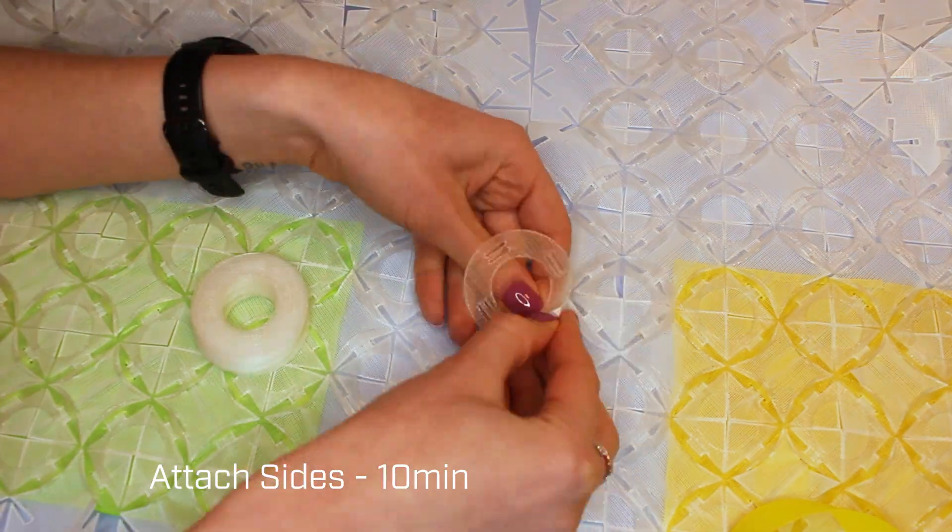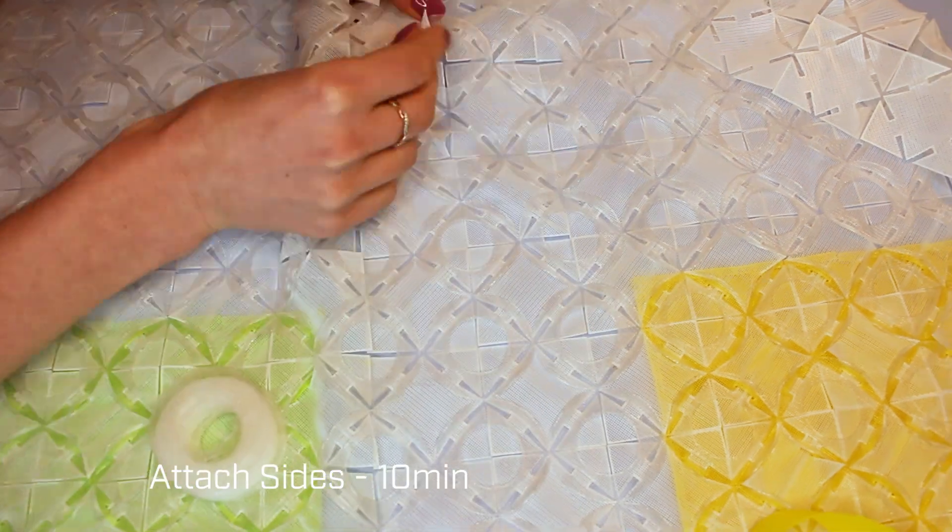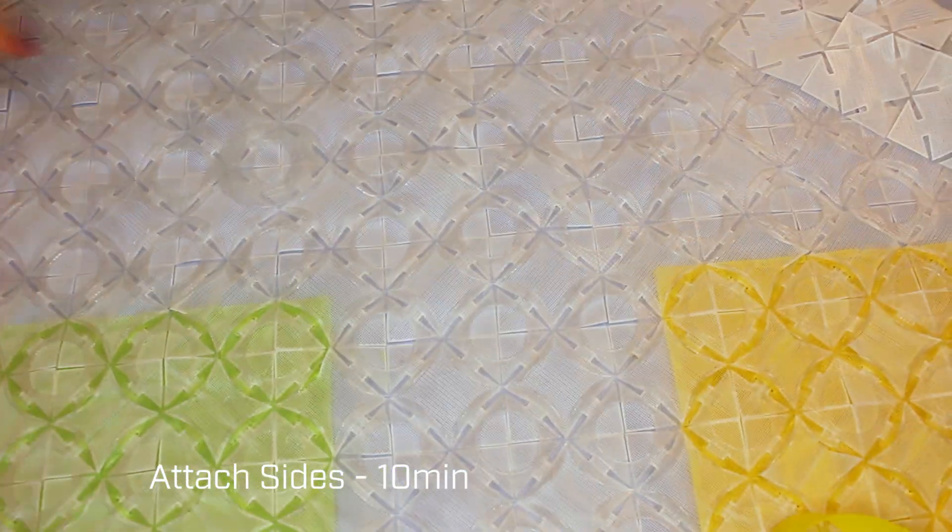Now you've got two halves with pockets, so it's time to attach them to each other. I like to lay out the two halves first and do that in a straight line before doing the other sides. That means going all around, which uses the same circles you've been using throughout the whole design, along with the two corner pieces which are slightly different.